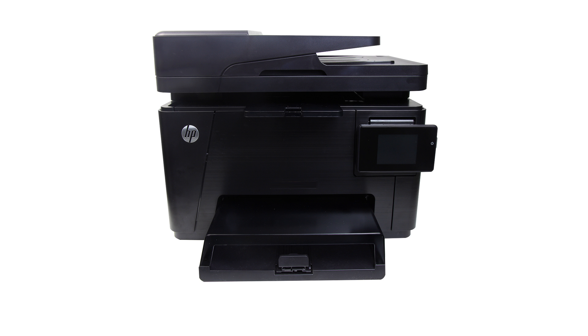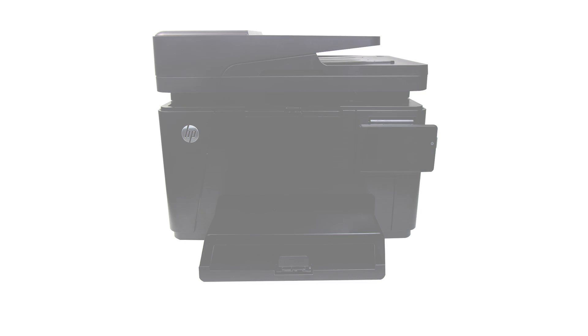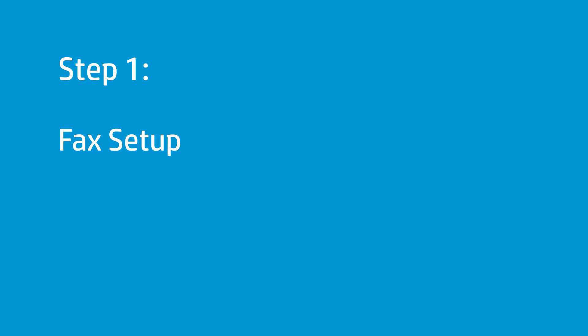Set up your HP LaserJet printer to send and receive faxes. Make sure you have all necessary materials specific to your fax configuration before you begin setting up the fax connections.